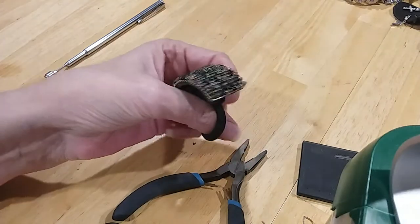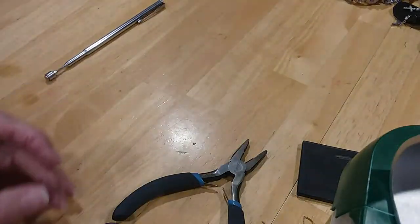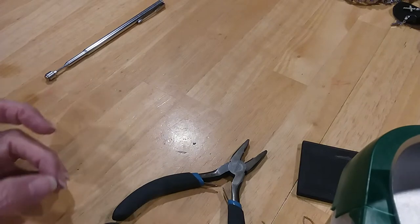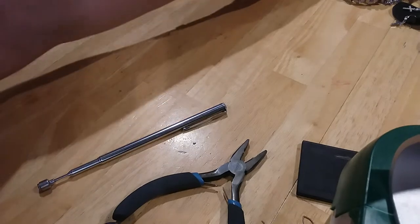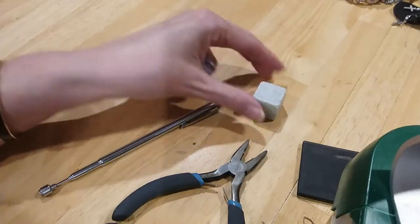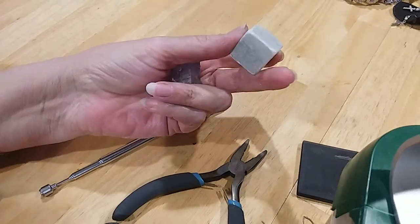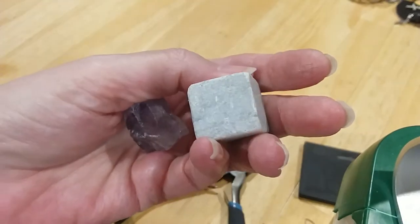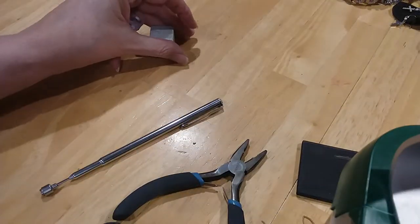Here's a little hair thingy — a ponytail holder. I'm going to put that in the hair things. Stones! Here's a piece of amethyst. I think this is marble. I don't know. Could be something else.